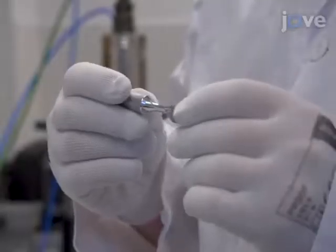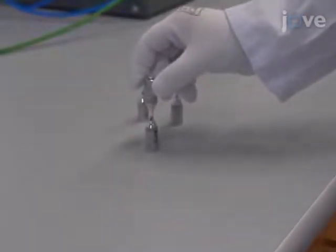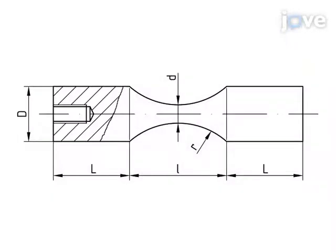The tests will be conducted with an ultrasonic fatigue testing device. Specimens of the experimental material must be machined to have the standard hourglass geometry for tension-compression tests. This drawing of the test specimen labels the relevant dimensions.